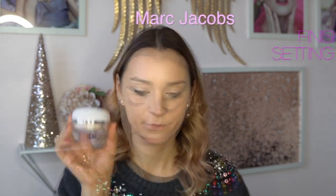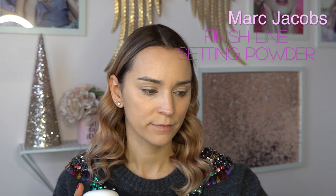Then I'm going to set everything with the MAC Jacobs Finish Line Setting Powder, using another Zuiva brush — a bigger powder brush. I like how it feels; all the brushes are extremely soft on the face.